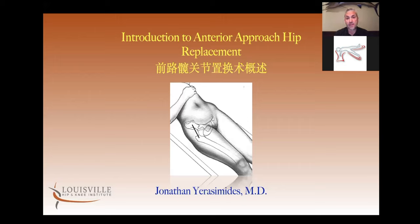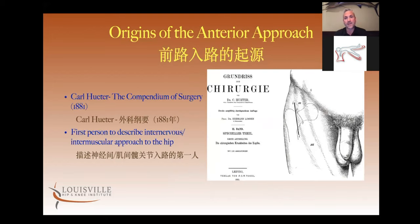So again, this is the introduction to anterior approach. We're going to go over the very small things at the beginning — not a whole lot about the surgery itself, but more about how to select patients and where this approach came from. This surgery, or this approach to the hip, is actually quite old.